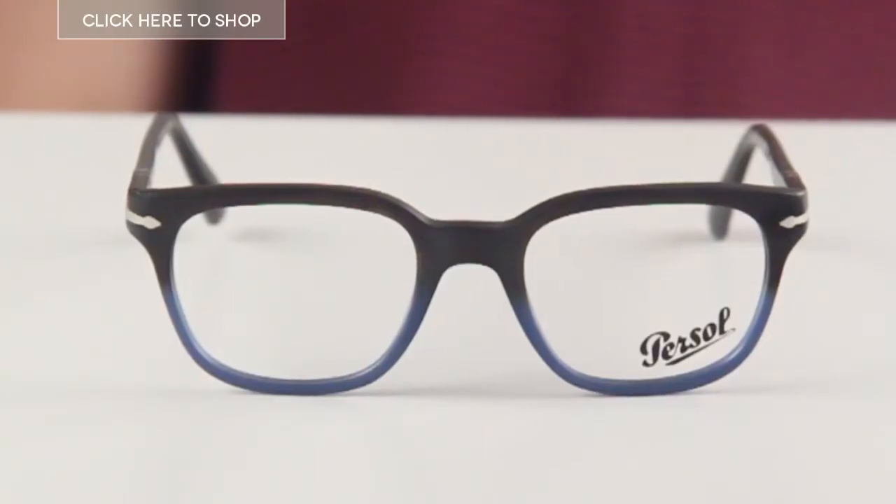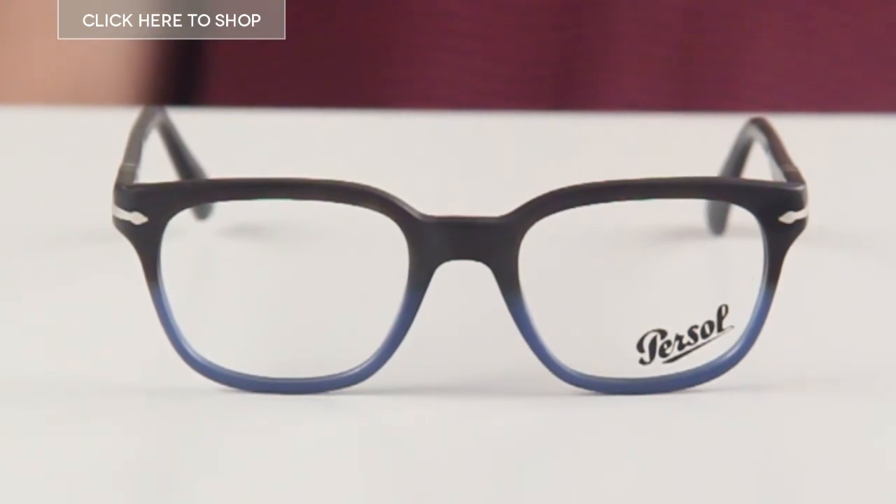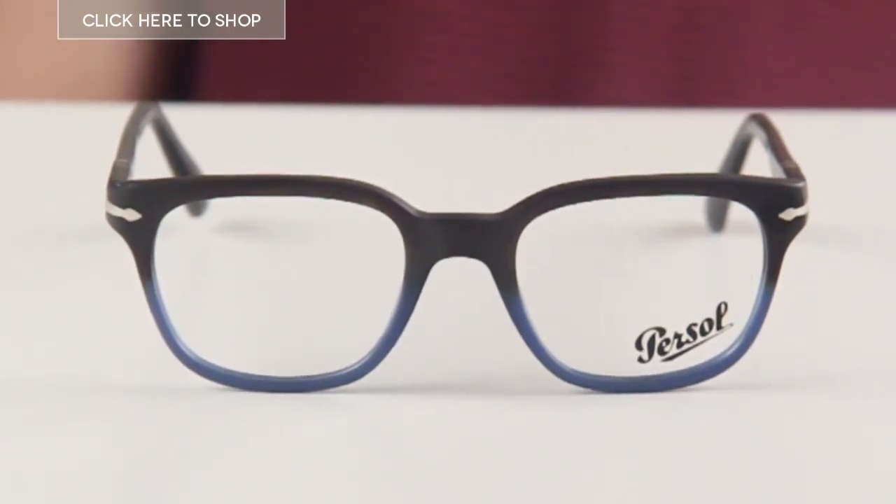Welcome to our YouTube channel. Today we're going to be looking at the Pearsol 309 3V eyeglasses for men. These frames are great — they are smooth and sleek and have full rim square lenses that measure 50 millimeters. There is also the option of having these frames with a slightly smaller 48 millimeter lens.